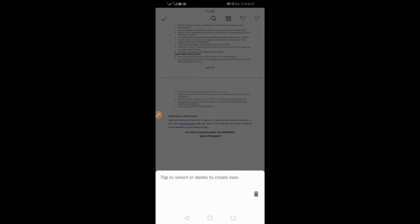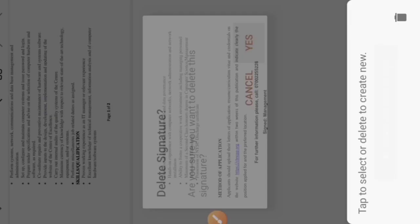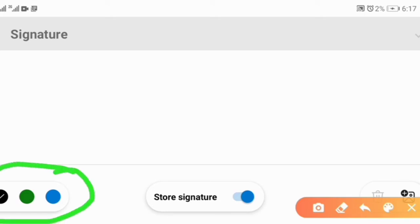If you have already signed before, it will say Tap to Select or Delete to create a new one — click Delete. It will ask are you sure you want to delete this signature — say Yes. It will bring you to the signature panel. Can you see it? We have three colors to sign with: black, green, and blue. Any of these colors can be used — it depends on your choice.